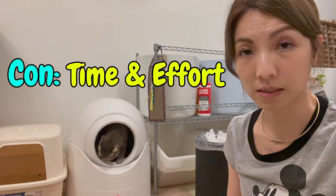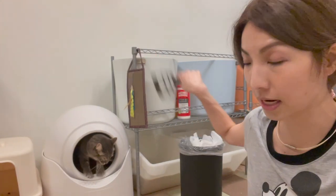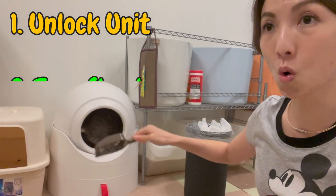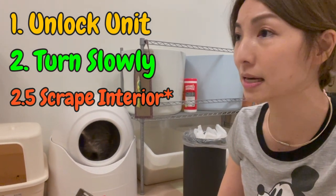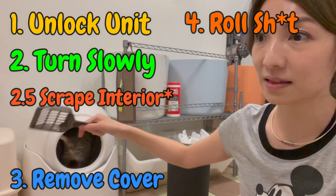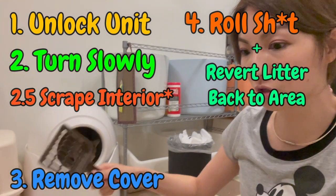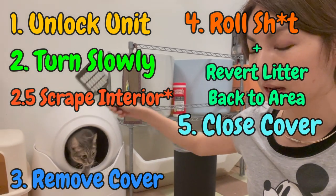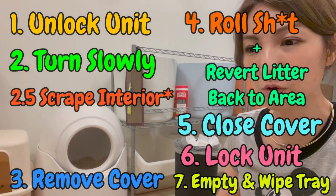I personally wouldn't recommend it for hygienic reasons — just like how you would not flush a toilet for two weeks. If time is a huge consideration, traditional scooping would actually be better, because all you have to do is scoop, shake, and into the garbage it goes. Whereas for this one, you have to first unlock it, turn it slowly, scrape the sides if anything is stuck — and from experience, something is almost always stuck. Then you unlock the top lid for the hole, turn it so the lump falls down, revert it back, do it a few times, lock the top lid, lock the back, and pull out the bottom tray to empty — sometimes you have to wipe it too. Not the most time-efficient thing.